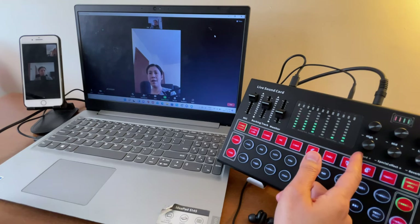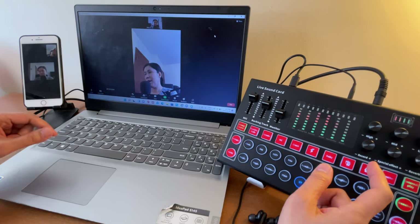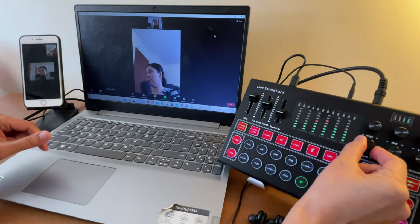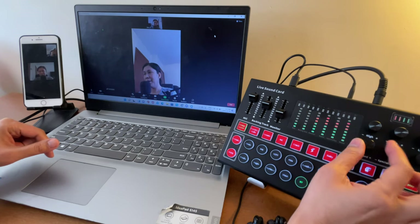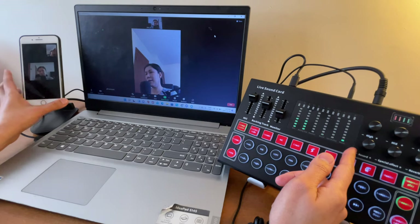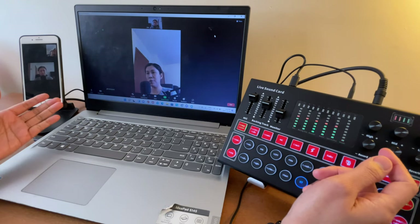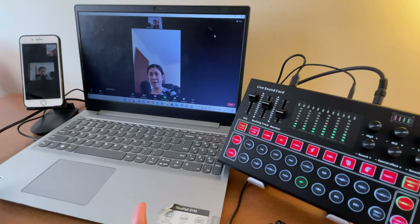The Record Volume knob is critical when doing live streaming. Make sure it's always turned up high, otherwise there will be no audio for participants. If I turn it to zero — sound check, testing one two — as you notice, the participant does not hear me. So always keep the Record Volume knob up for your participant to hear both your voice and any music you play.